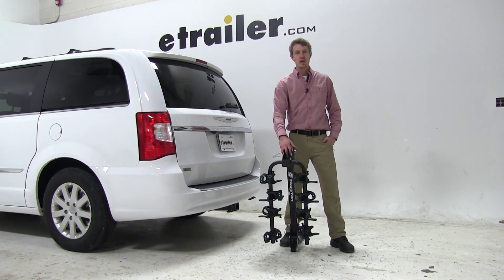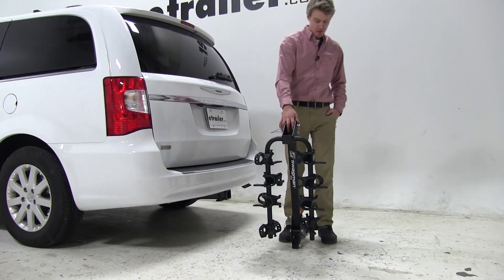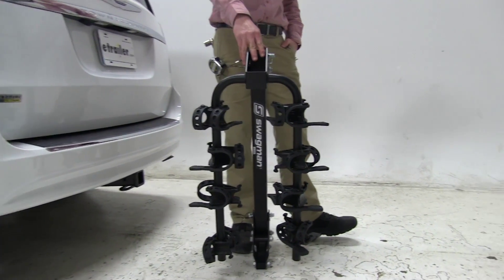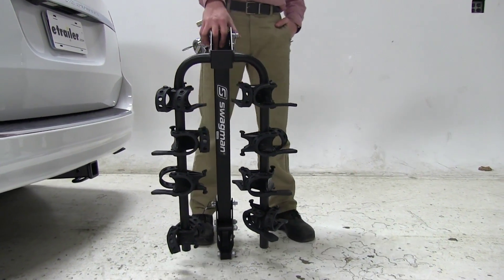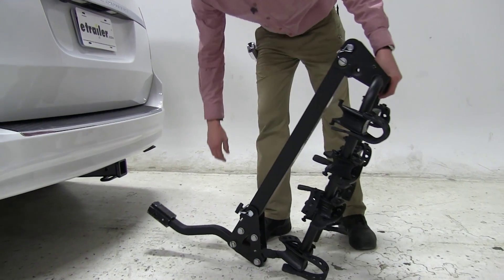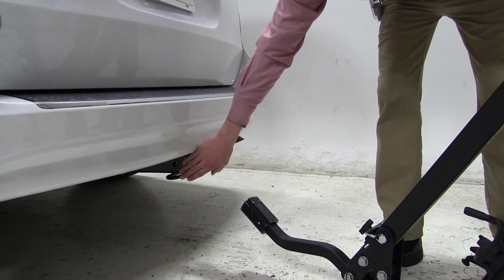Today in our 2015 Chrysler Town & Country, we will be test fitting the Swagman Trailhead Tilting 4 Bike Rack, part number S63380. This bike rack can be used for either inch and a quarter or two inch hitches. We've got our adapter here for our two inch hitch.